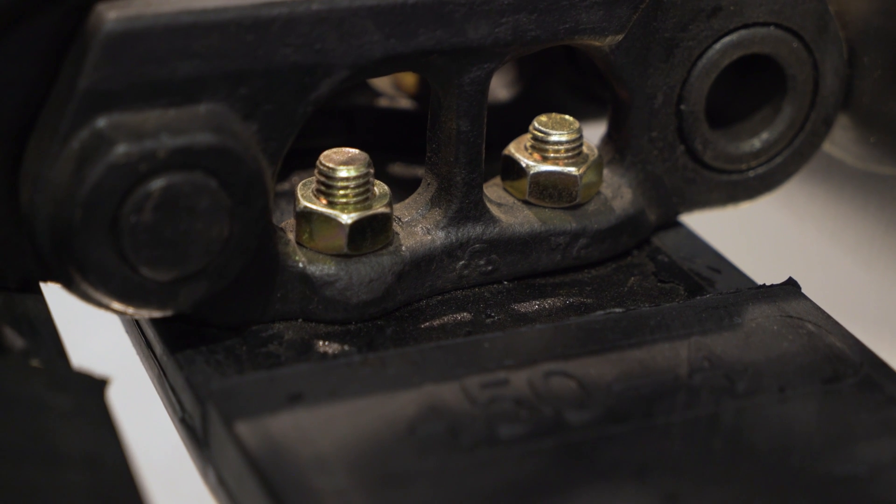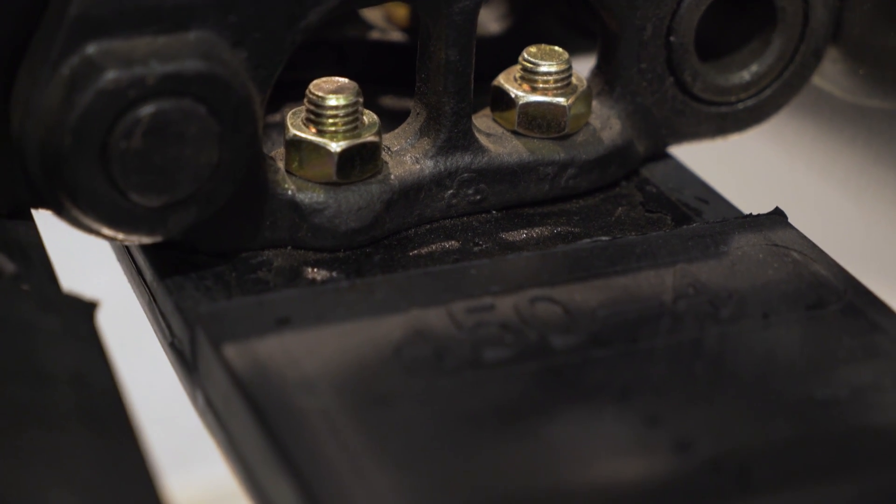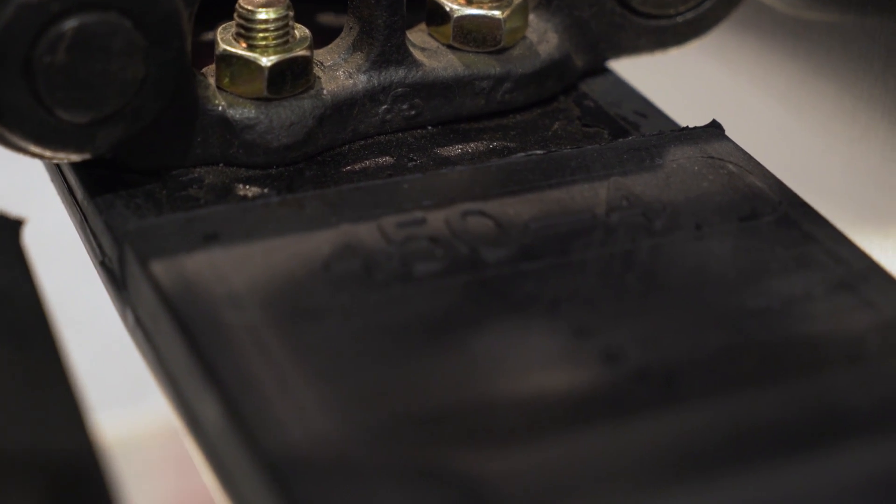What this offers versus a rubber track system is increased durability, longevity, and lower operating cost. Our hybrid tracks are a mixture between a rubber track and steel. Basically, the hybrid pad is vulcanized around a steel grouser. It's a single unit that bolts directly to the chain, providing a maintenance-free option versus a rubber track and much less susceptible to damage.